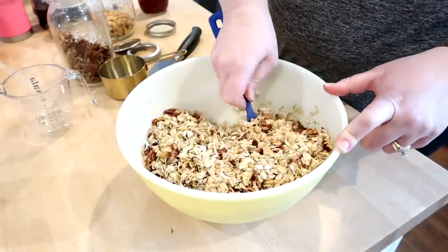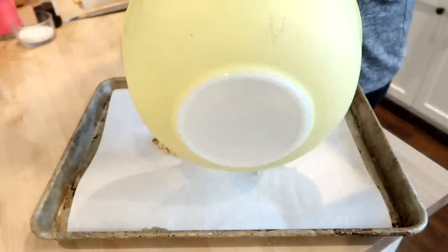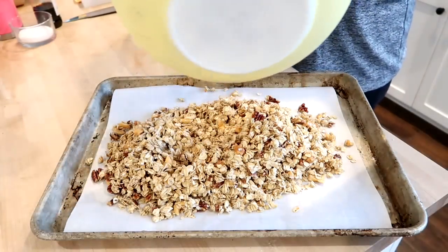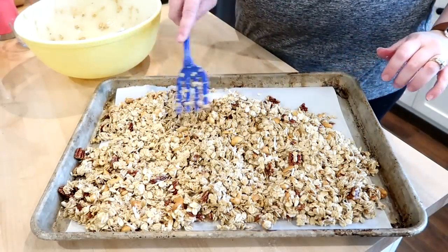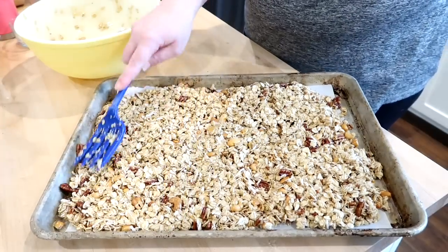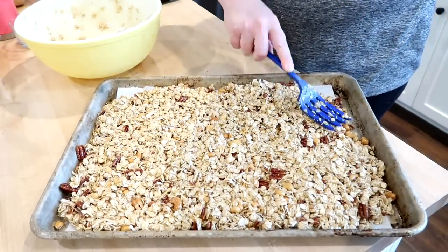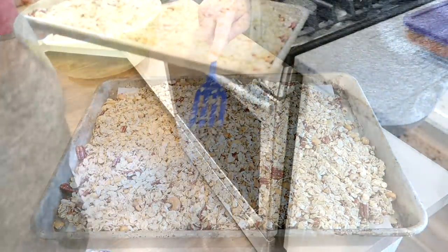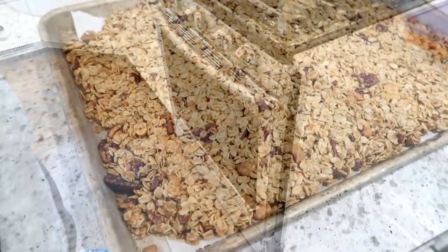Make sure that everything gets mixed up really well, and then turn it out onto a large baking tray lined with parchment paper and spread it out, packing it into a tight layer. Packing the granola down is what's going to help give you crispy chunks — it helps the granola bind together so when you break it apart after it cools you get those crispy clusters, kind of like the oat clusters in Honey Bunches of Oats. This goes in the oven for about 40 to 45 minutes.